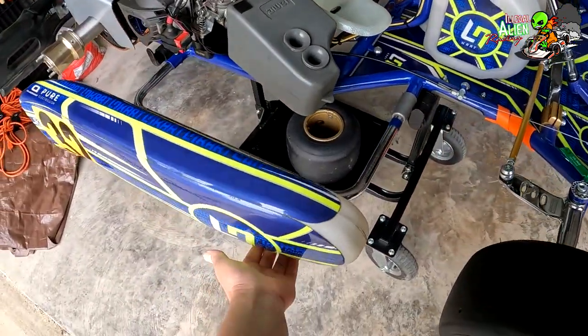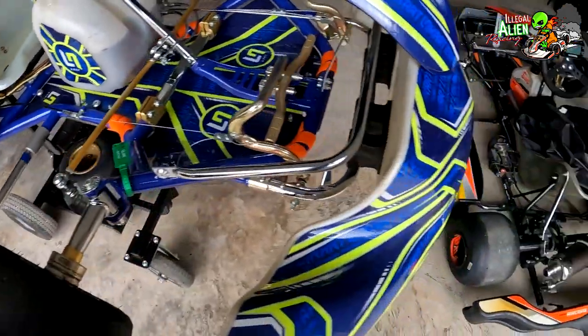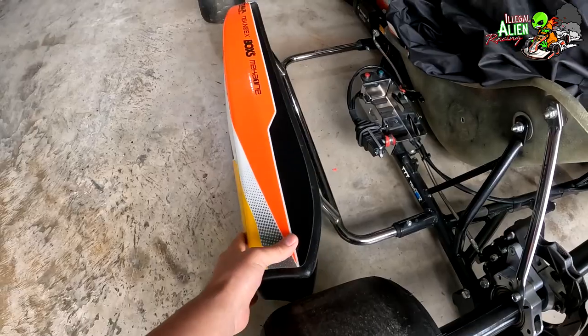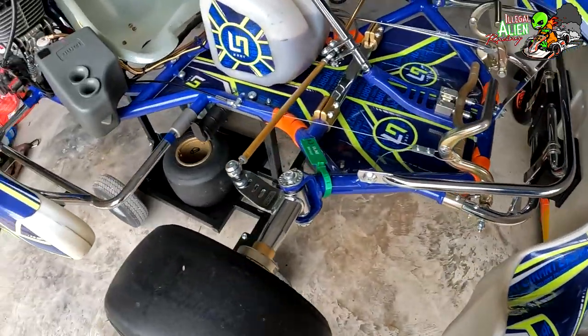The side pods here — you can see they're loose. They're not broken or anything; that's just the way they are. Same on the other side — it's not broken, just how they're made.